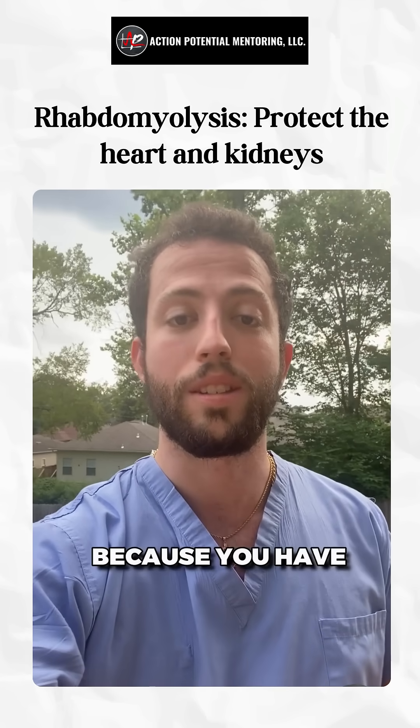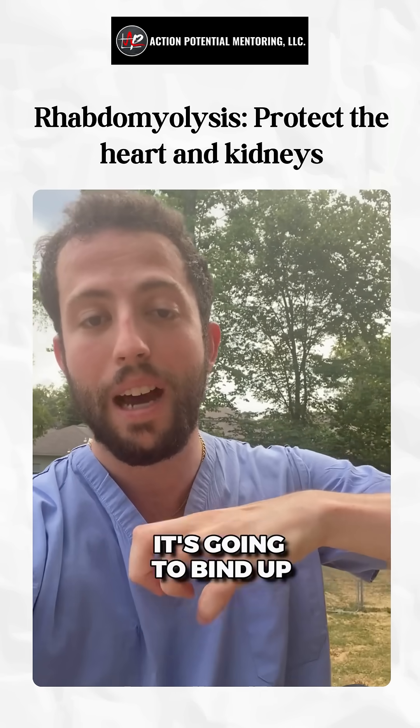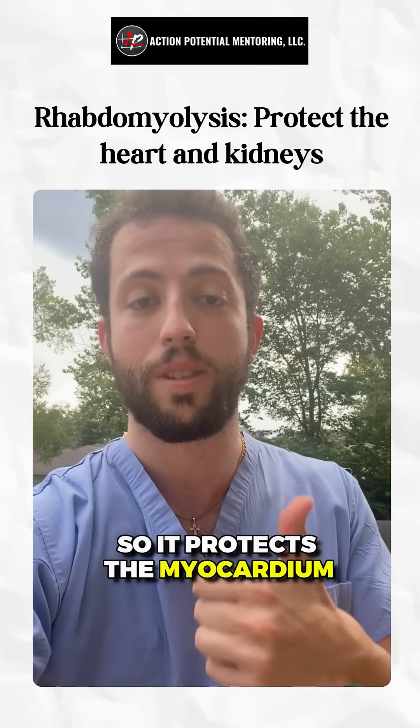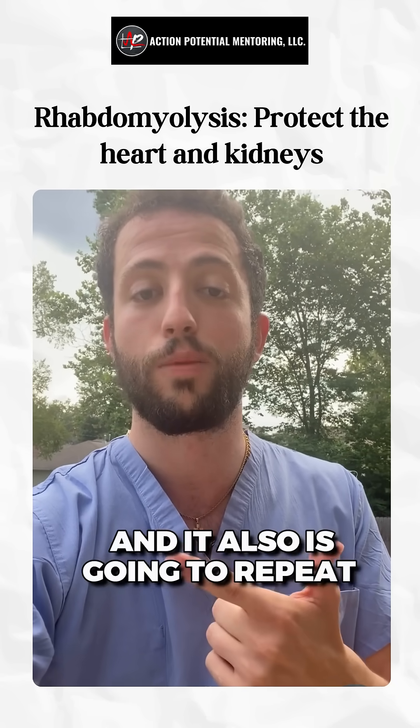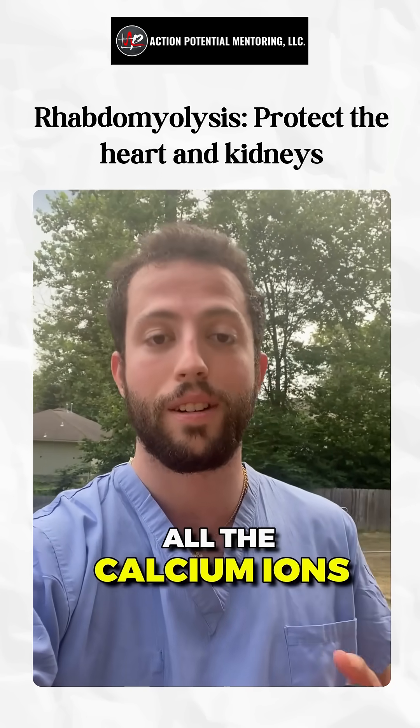Hypocalcemia occurs with rhabdo because all the phosphate leaking out of the muscle cell is going to bind up all the calcium, making it look like there's hypocalcemia. So the calcium gluconate protects the myocardium and also repletes the hypocalcemia caused by phosphate binding up the calcium ions.